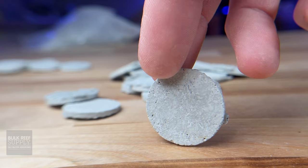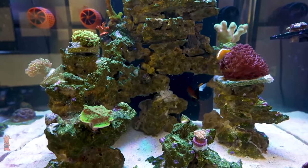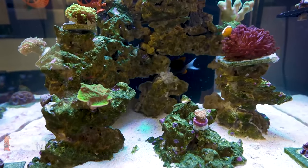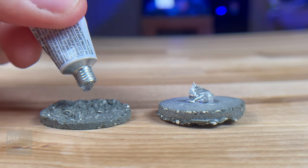The dual-sided frag discs have a highly textured side that provides a great growing surface that blends easily with natural rock work in a display tank and will look more natural as corals encrust over it. They've also got the smooth side for those that prefer a more uniform growing pattern.